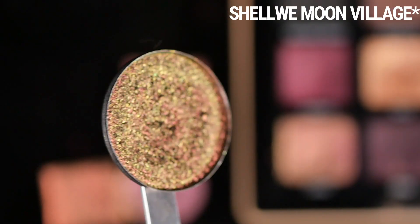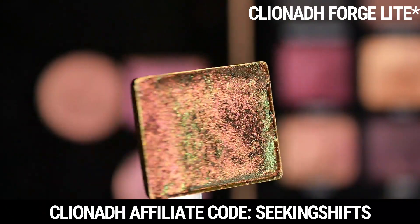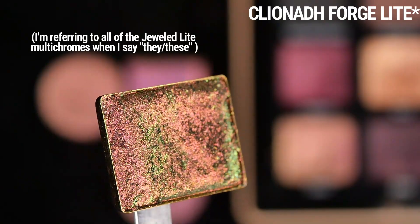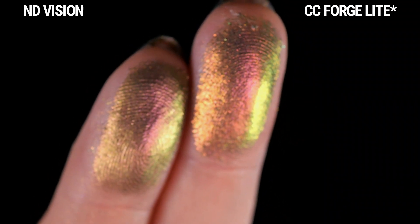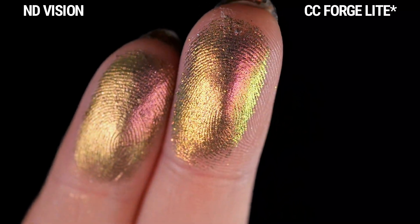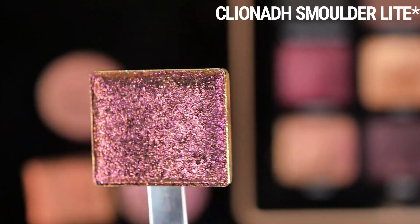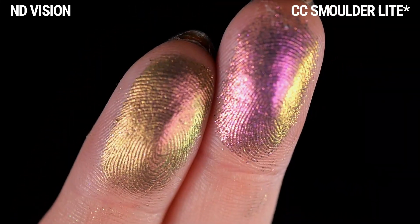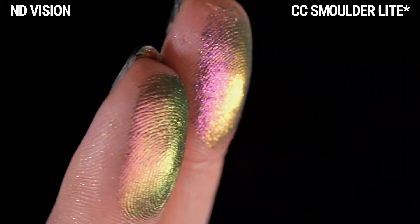I think Moon Village is the closest out of all of them, but I don't think any of these are spot-on dupes. Forge Light, the Jeweled Light multi-chrome from Cliona — I wanted to compare this because they don't have a black base and have a similar texture to Vision, but these feel a lot more lightweight and sheer, with more sparkle. Smolder Light I thought would be spot-on, but it's a lot more cool-toned and a little deeper. That's the new Jeweled Light formula — similar vibes, but thinner, less opaque, and more sparkly.